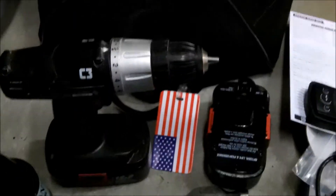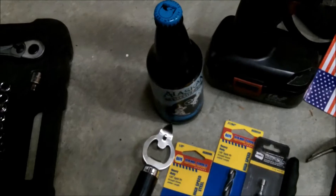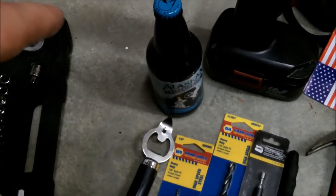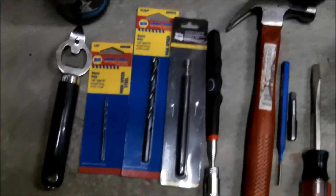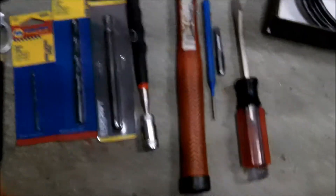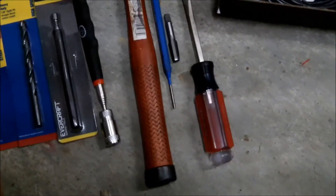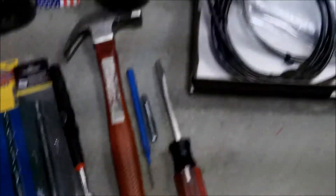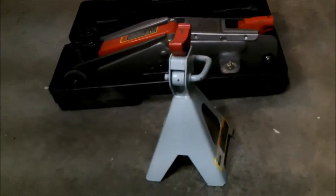Tools I've got laid out: drill, extra battery, one Alaskan Freeride American Pale Ale with bottle opener, eighth inch drill bit, 21/64 bit, couple magnets, hammer punch, 1/8th MPT tap, and a flat tip screwdriver.